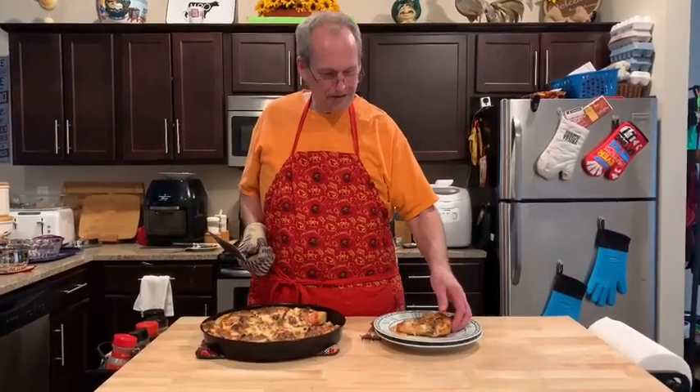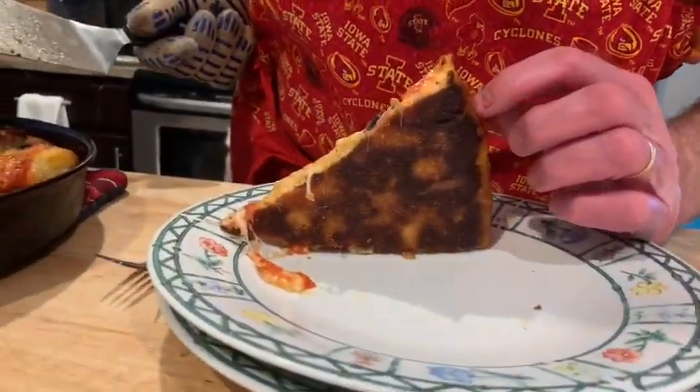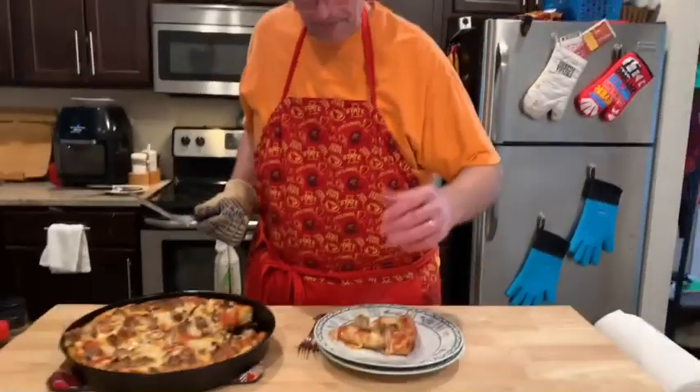Thanks for watching, happy deep dish pizza day! Follow us — Johnny Eats Cheap on Twitter, Instagram, Facebook, YouTube. Subscribe and like. That is an awesome slice of pizza — look at that buttery crust underneath. I'm gonna dig in, thanks for watching!